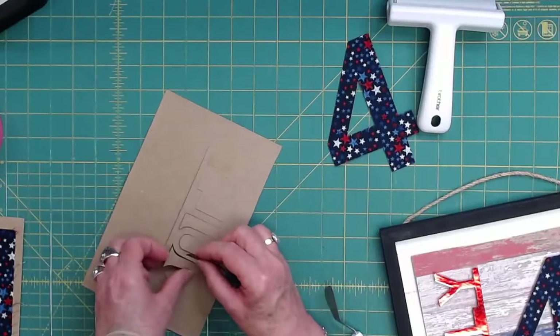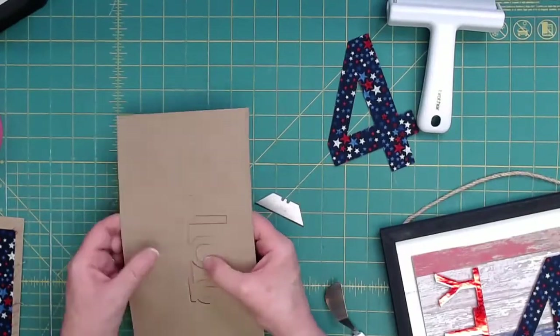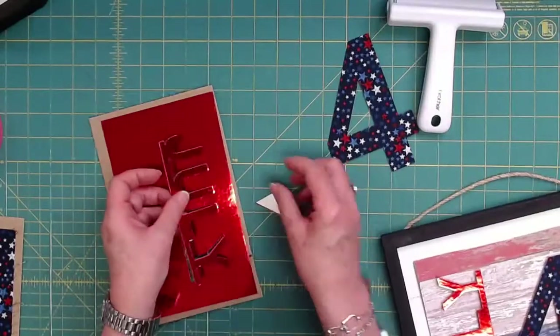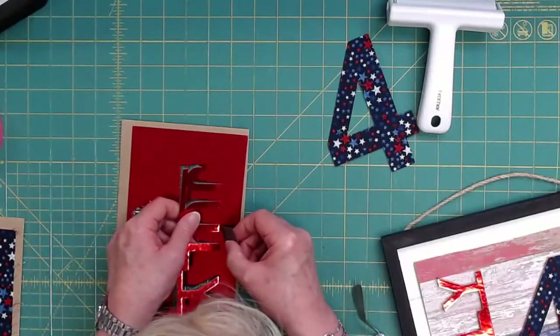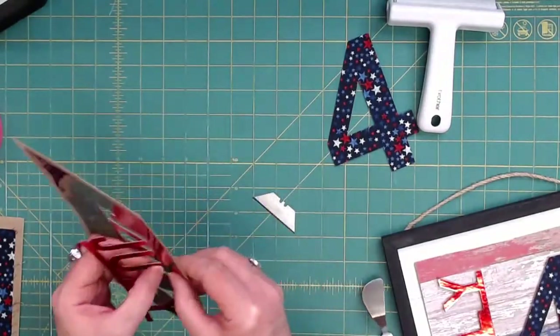My husband loved fireworks — when it was legal, you just got the little stuff from the stands. All right, so I'm having a little trouble here. I'm just helping a little bit with the razor blade. So far I haven't cut myself, which is pretty good.